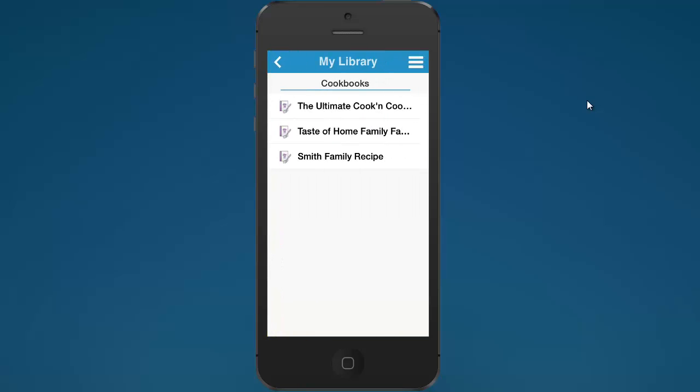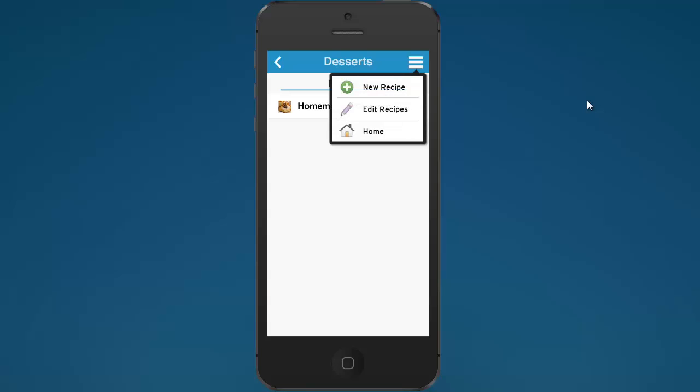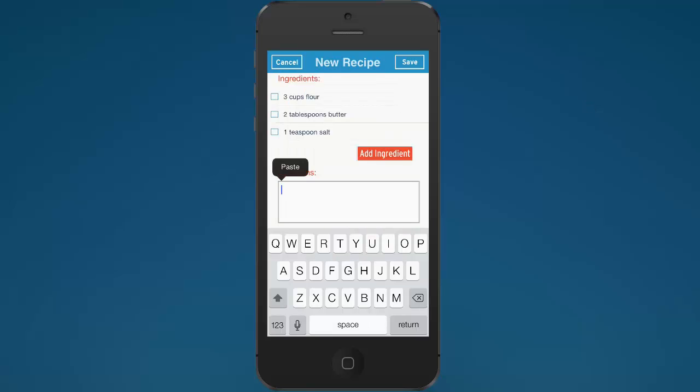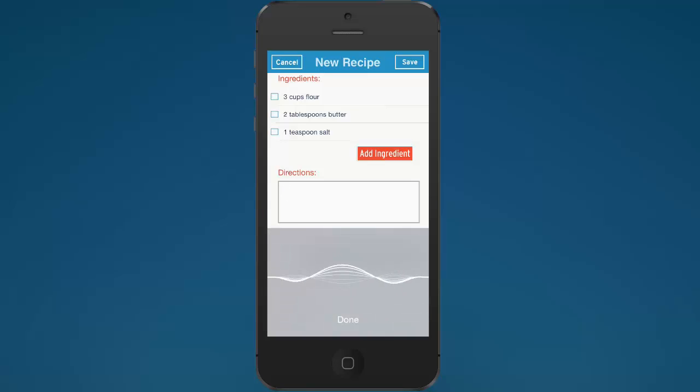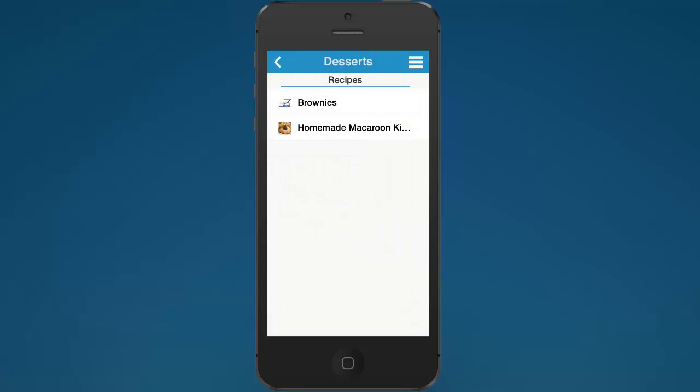You can also enter new recipes. Here's the Smith Family Recipe cookbook we just created, with the desserts chapter and the macaroon recipe, and the main dishes chapter with the ground beef curry. Let's say you want to enter a new recipe called brownies. For the directions part, instead of typing it all in, I'm going to use Siri. I tap here and speak: 'In a large mixing bowl, whisk together the flour and the eggs. Gradually add in the milk and water, stirring to combine. Add the salt and butter. Beat until smooth.' You just speak it into the phone — you don't have to do all the typing!